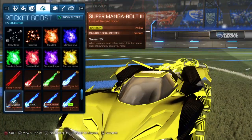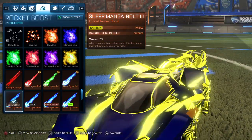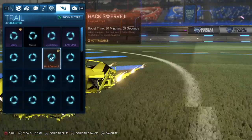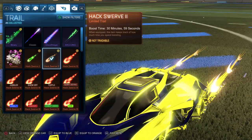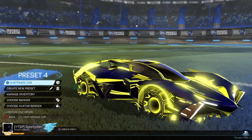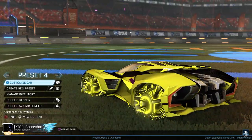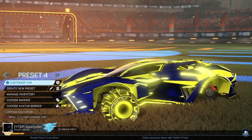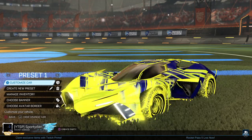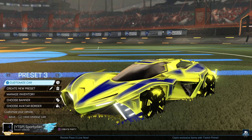For the boost, we have saffron Supermagnabolt 3 — just trying to keep it as bright yellow as possible, and it looks pretty good on both sides. Topper, antenna, and goal explosion are always up to you. For the trail, we have Hackswerve 2. This is the blue side — different shades of blue on each decal make everything look different. On the orange side, there's black flowing throughout the car and saffron that matches the wheels. The blue is different on each design: this one is a dark blue, the second is a lighter blue, and the third is another dark blue, changing it up through the decal.